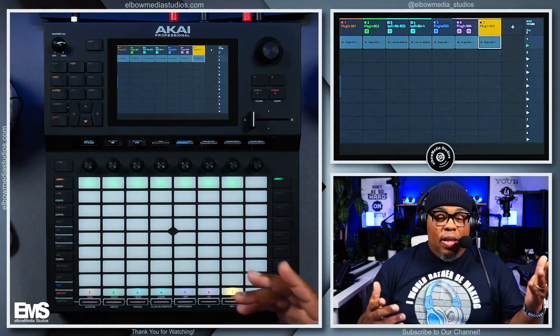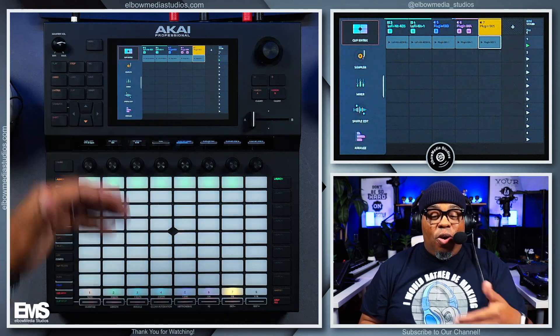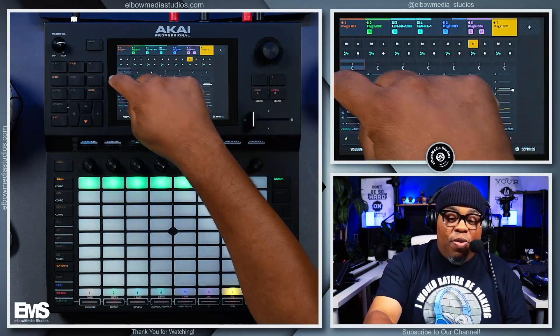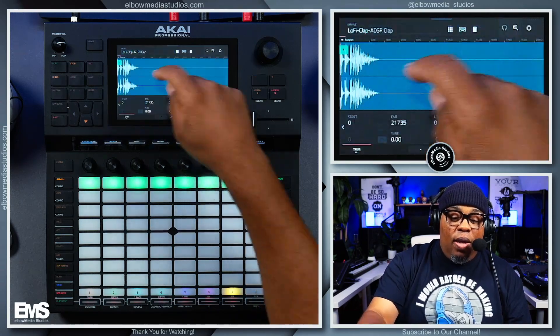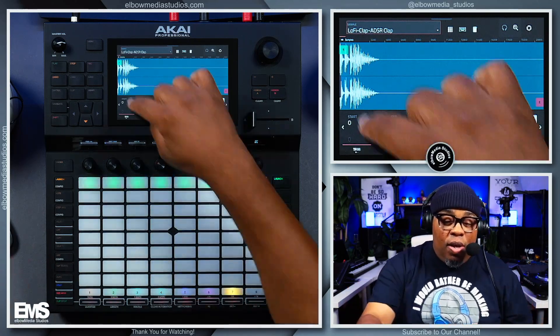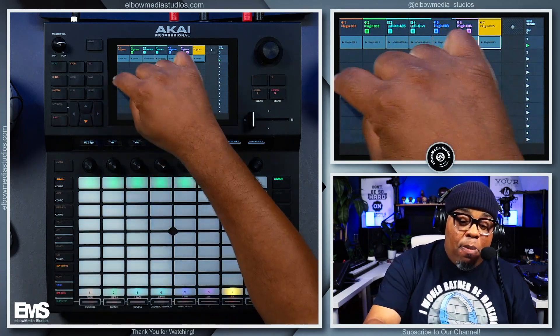So now if I go back to my matrix and I want to get to anything, all I gotta do is swipe from the left and there go those quick options. I can jump right to sample edit, go to my mixer — even though I can push the mixer button directly. That's my second favorite feature or function — whatever you want to call it — because that's just mad dope. I kept the matrix at the top too.